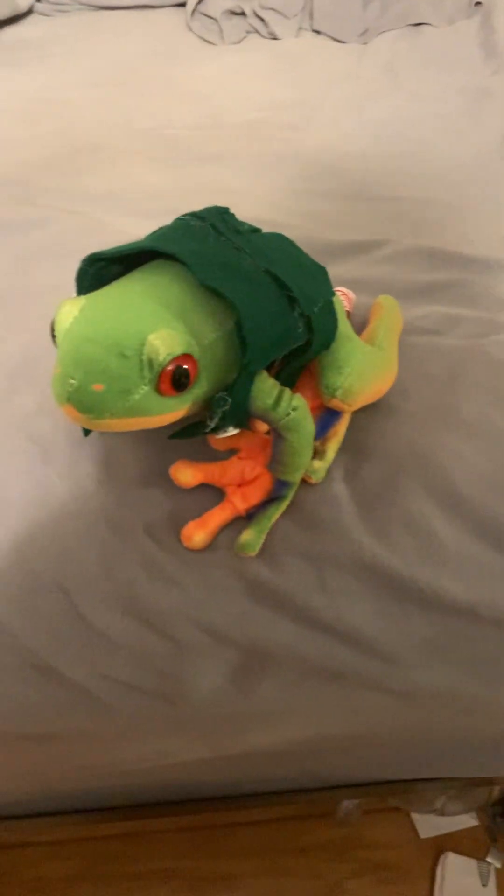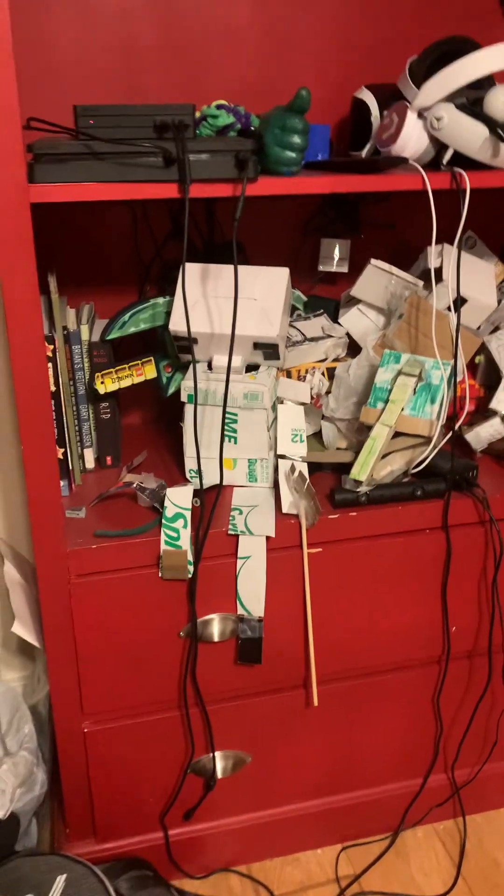I love frogs, I love green, I love 3D printing, and I love 3D prints that glow in the dark. And here's my new 3D printer. See y'all later!